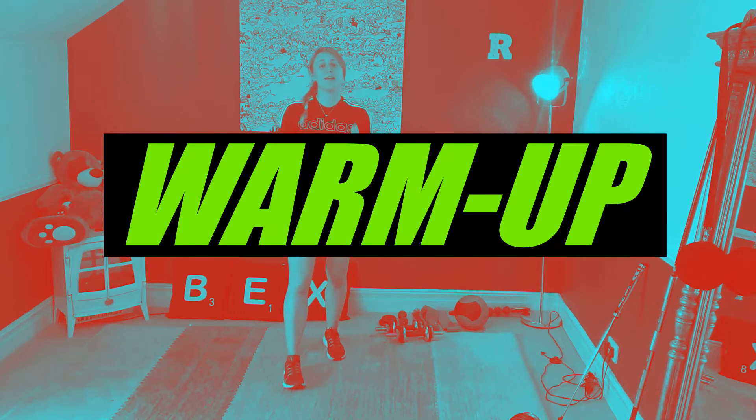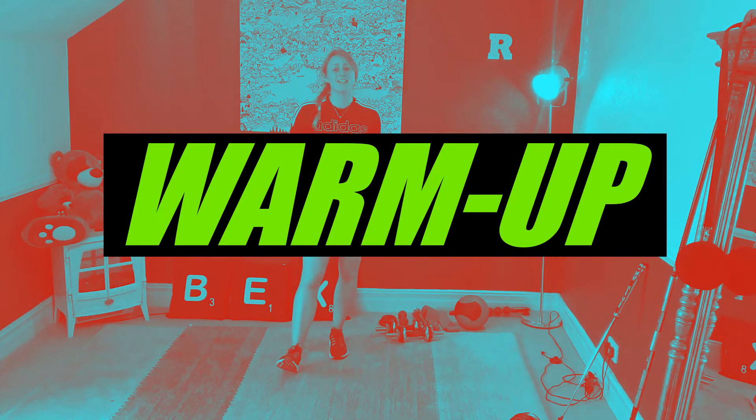So guys, before we start we are going to do a quick three-minute warm-up. We're going to do six exercises for 30 seconds on. We're going to start off with high knees. So if you are upstairs and you don't want to make too much noise, you can just do a high knee march. If not, noise isn't an issue — I can do high knees on the spot.